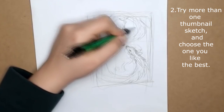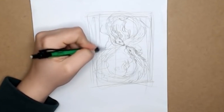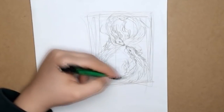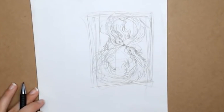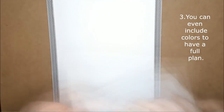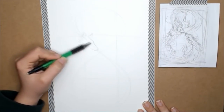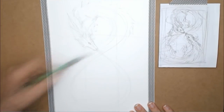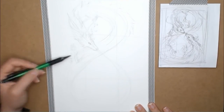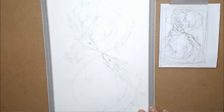Number two: when planning out the thumbnail, make sure to create many different thumbnails so that you can see if your characters or scenes can be represented from different angles, or maybe some characters should be put in a different position or given more or less spotlight in your future artwork. Number three: you can even include colors to have a full plan, so that you know everything is mapped out without risking color mistakes you might later regret. Don't go into too many details in thumbnails — they are just a preview, and you will add more details to your real work later.